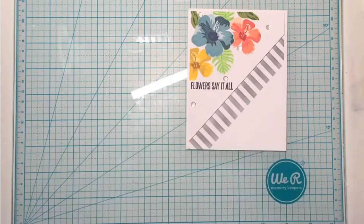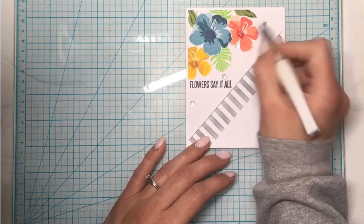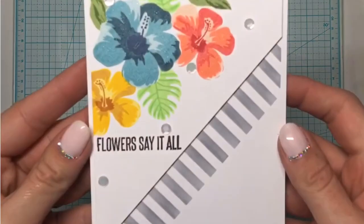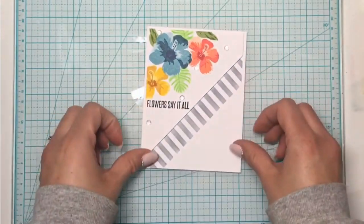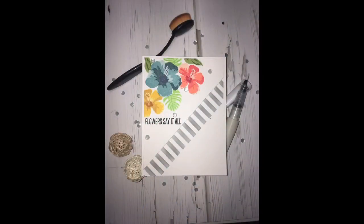The sequins are just scattered on the card. I'm using my Wink of Stella clear brush pen placed all over the hibiscus flowers — not on the leaves, just the flowers. You can see a little bit of that shine. Here is the finished card — I love how this one turned out. Thank you so much for watching and spending this time with me. I hope you all had a wonderful Christmas and I'll see you next time.